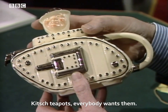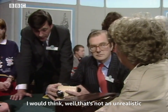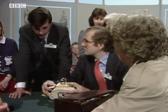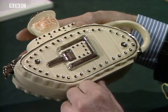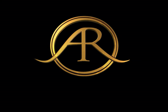Kitsch teapots — everybody wants them. The fact that it's an old kitsch teapot just makes it more desirable. I would think that's an unrealistic sum of money. If you put it in the right auction, I think you'd certainly get $200. You'd probably get $300. Hype it up a bit and you'd be quite surprised.